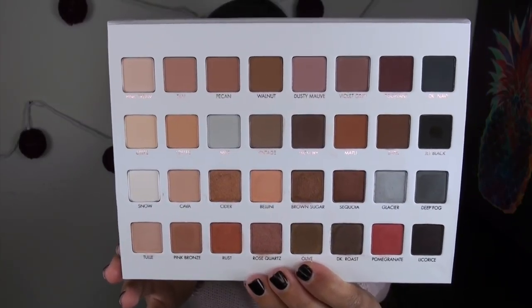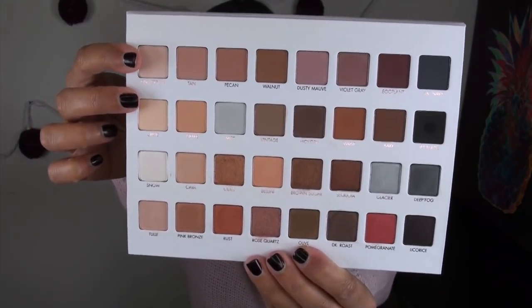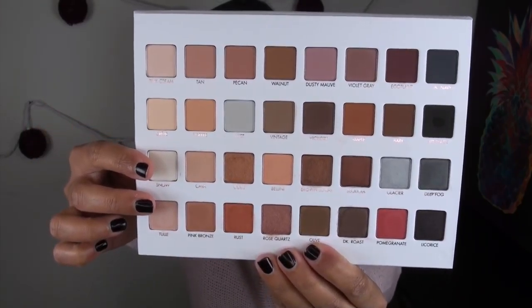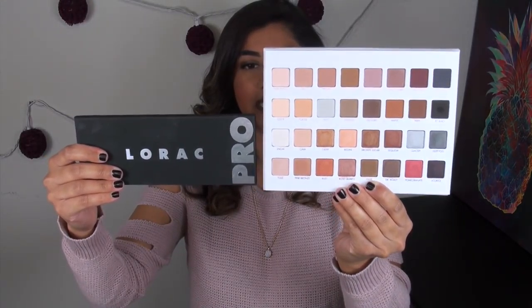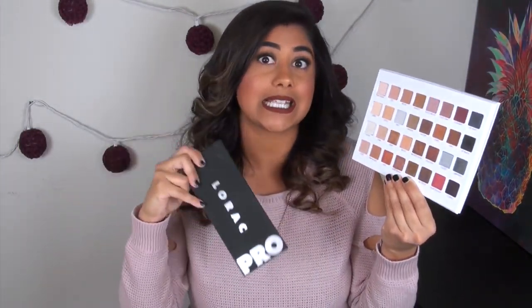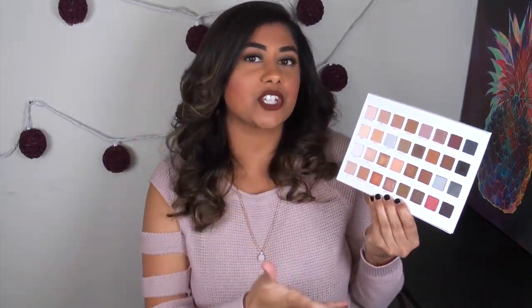This palette has the same layout as any of the other Mega Pro palettes — you get two rows of mattes and two rows of shimmer. If you're familiar with the traditional Lorac Pro palettes, this palette is exactly double the height, the exact same width, and has exactly double the amount of shades. Before I talk about my thoughts on texture and color selection, let's jump into swatches of everything in this palette.